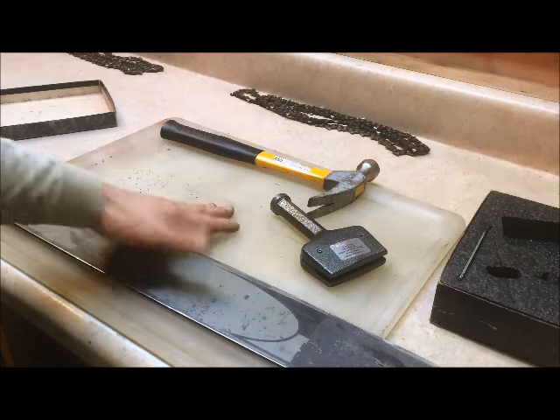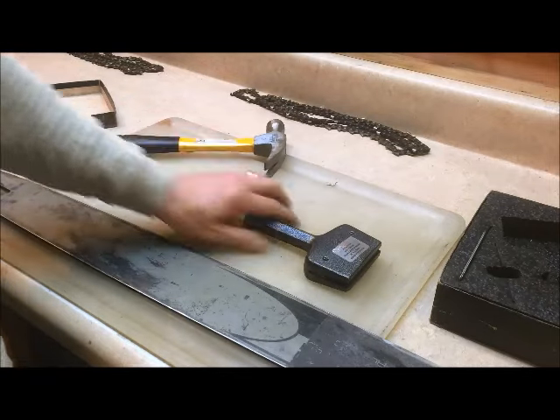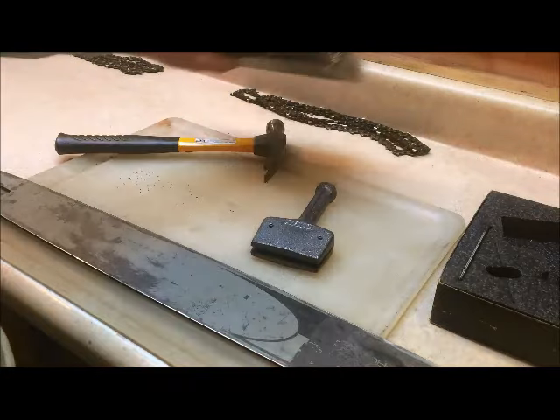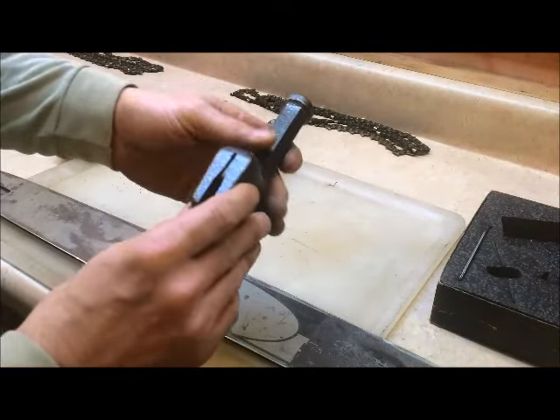Steal your wife's cutting board if you like it — she'll yell, then she'll get a new one. You have what you want, she has what she wants, everybody's happy. I don't know if Oregon still makes this tool, but I'm glad I found it and I've been using the bejesus out of it.